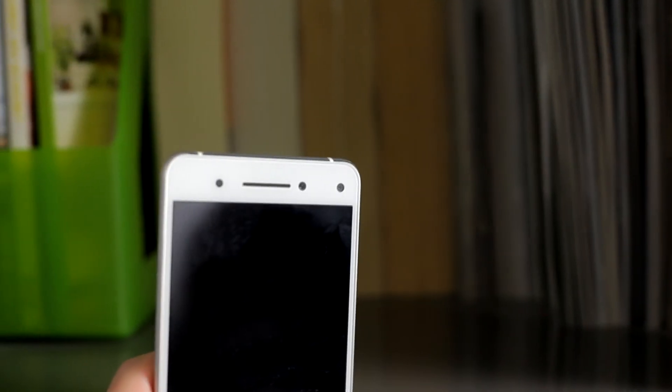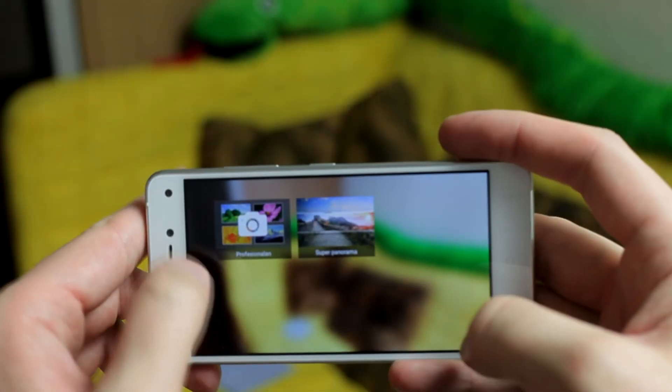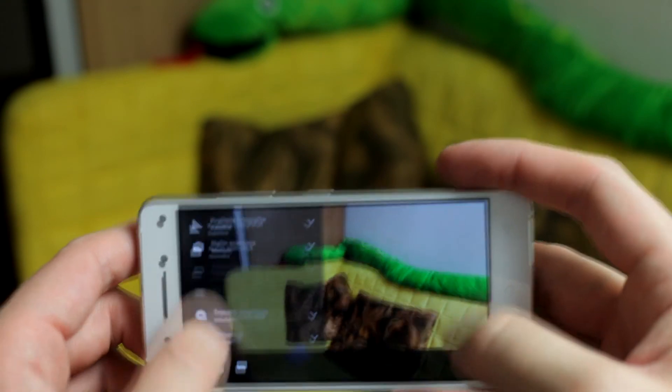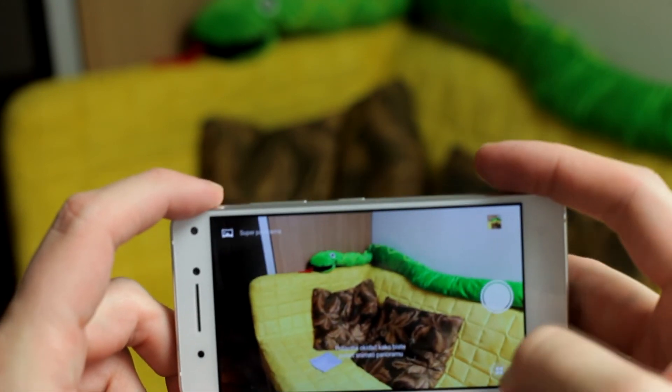In the end, the cameras on the Vibe S1 give you a little bit better than average photos and solid video, but it's not the best I've seen from the most advanced smartphones on the market. This is higher mid-range quality, but it's not superb.